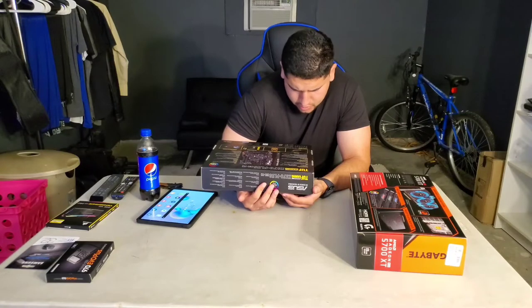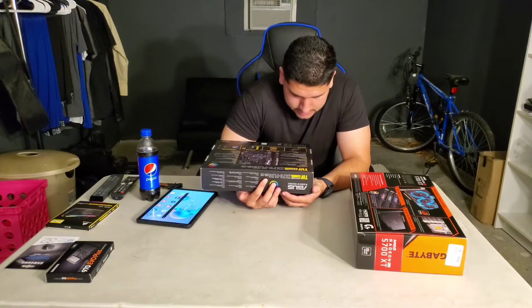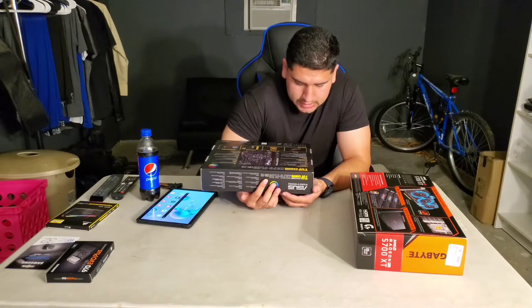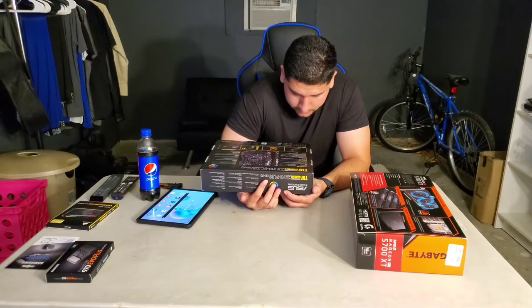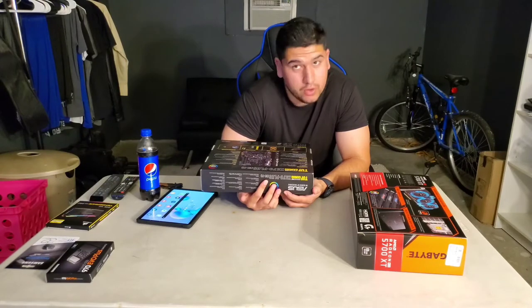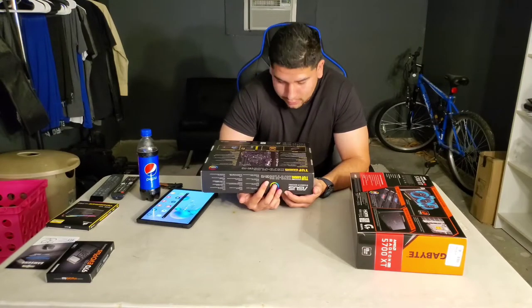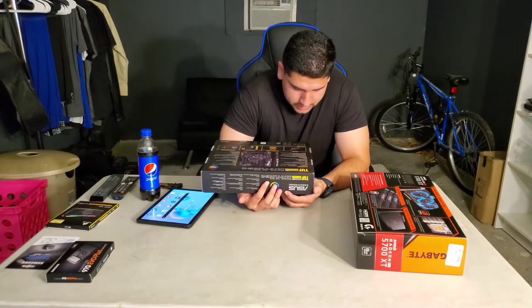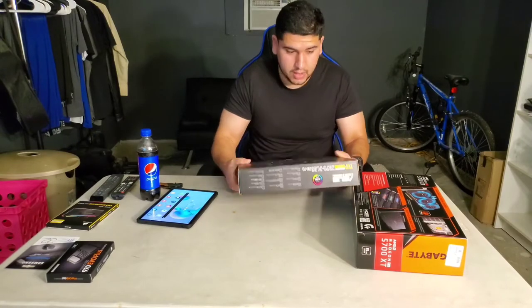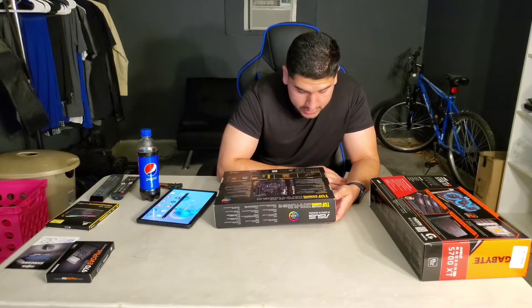For LAN, it uses exclusive Realtek L8200A with ASUS Turbo LAN utility. Wireless and Bluetooth: Intel Wireless-AC 9260, 2x2, Wi-Fi 5, 802.11 a/b/g/n/ac with MU-MIMO support, dual frequency band 2.4/5 GHz, and Bluetooth 5. If anyone knows what those specs mean, please comment below.